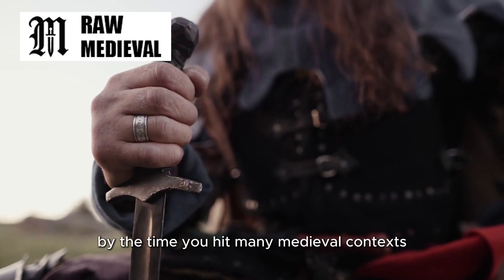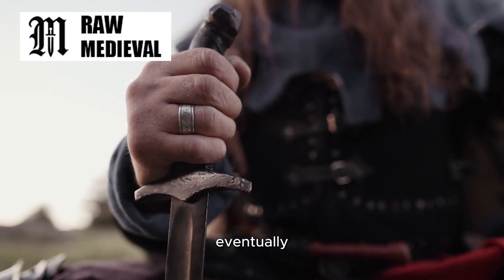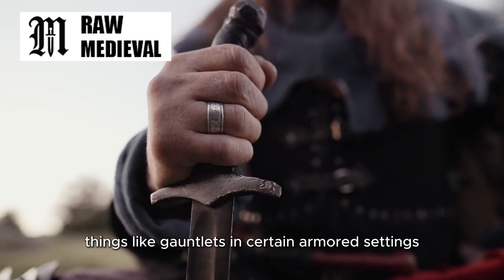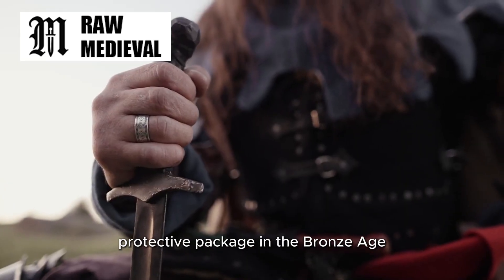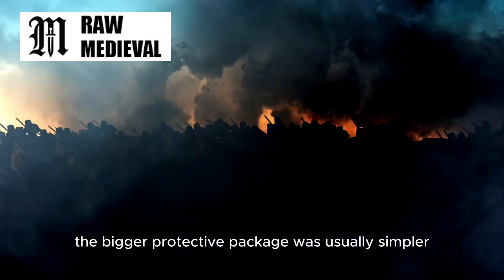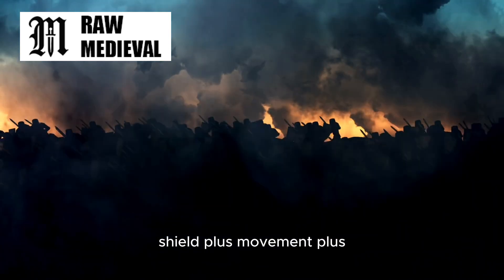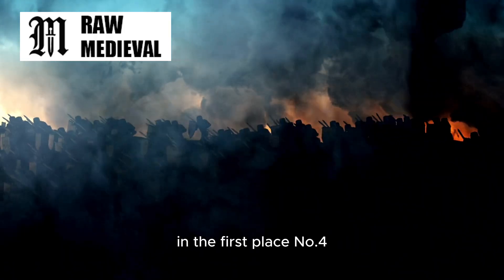By the time you hit many medieval contexts, you start seeing more specialized hand protection too — eventually things like gauntlets in certain armored settings. So the sword's guard becomes part of a bigger protective package. In the Bronze Age, the bigger protective package was usually simpler: shield, plus movement, plus not doing unnecessary blade catching in the first place.